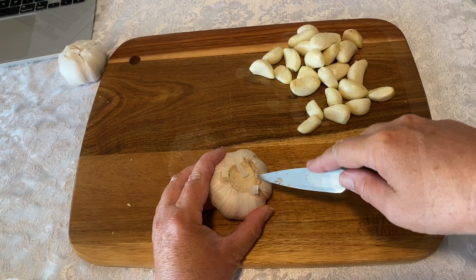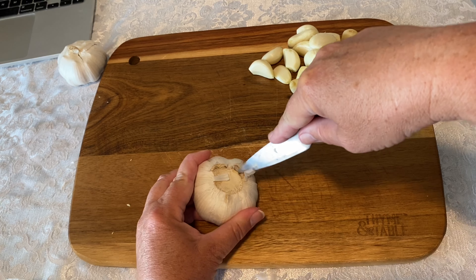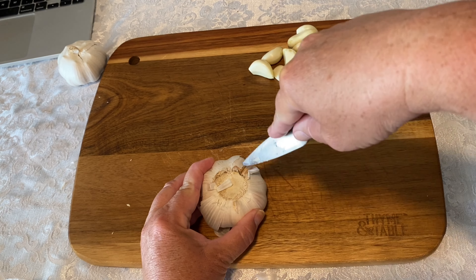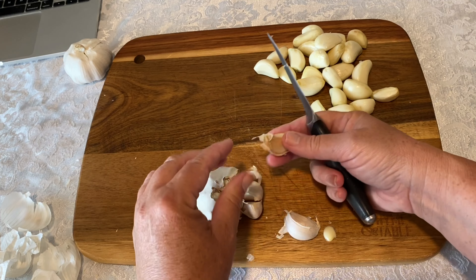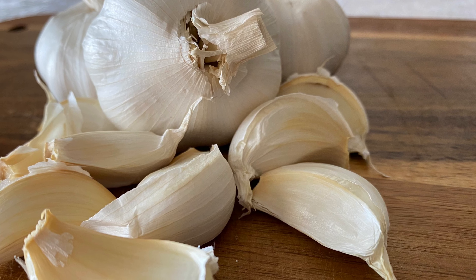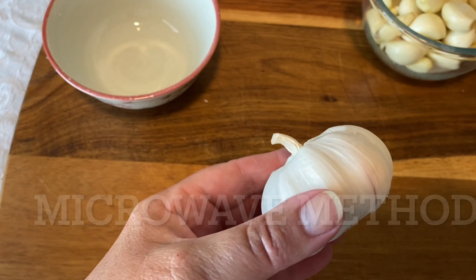One video suggested running a knife along the base of the garlic before trying to insert the knife into the top of the clove, so I tried this — and still it did not work. If anyone out there has tried this and successfully gotten it to work, let me know. I'd love to know how to do this trick because it looks so quick and easy. The third trick for peeling garlic really fast is the microwave method, and this one really surprised me.